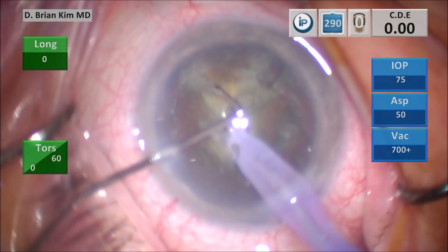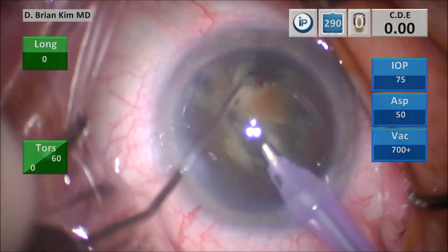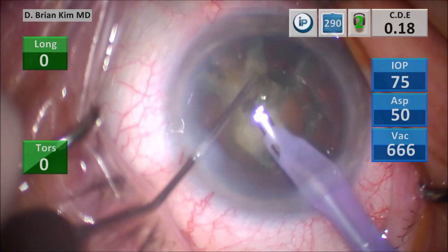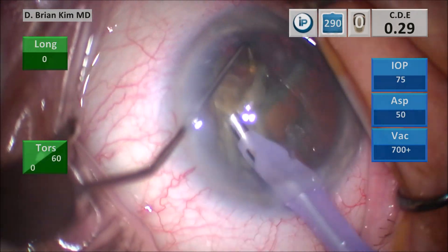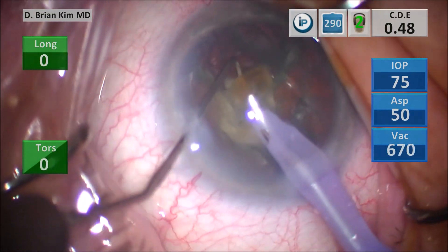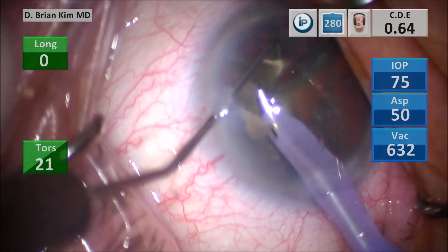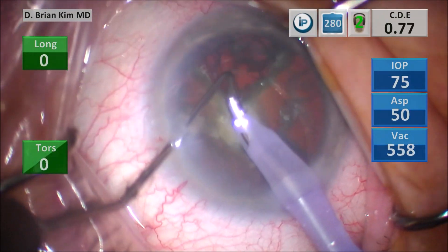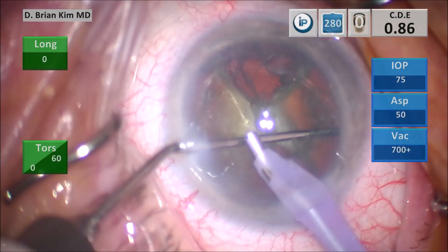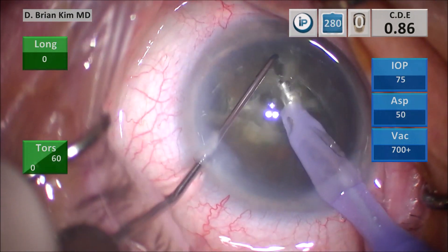I place the chopper out again underneath that first quadrant, crushing that lens between the chop and the phacotip. I start to crush that lens piece into smaller pieces and then begin to emulsify it, grasping that second fragment and crushing the lens piece between the chopper and the phacotip, then using high vacuum and a little bit of ultrasonic energy to remove the lens piece. I place the chopper out to the equator again for another cross chop maneuver, pulling the chopper towards the phacotip and crushing the lens material between them.